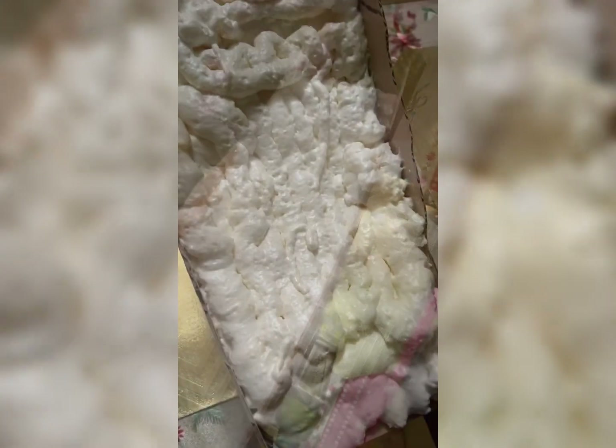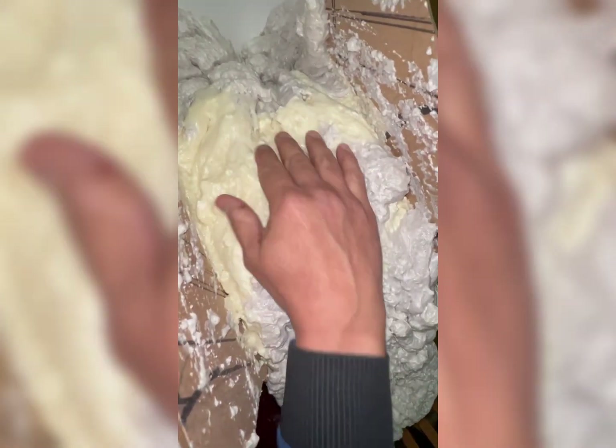So we created the mold for the Air Jordan 1 sneakers. Right now you can see we have a two-sided cardboard, and we also added the spray foam inside the cardboard. It looks so squishy and really soft.